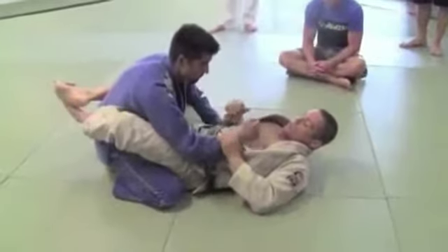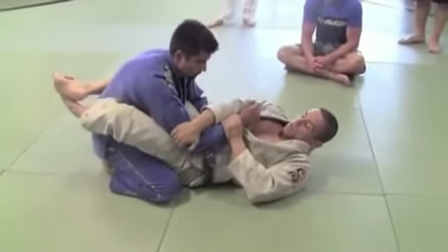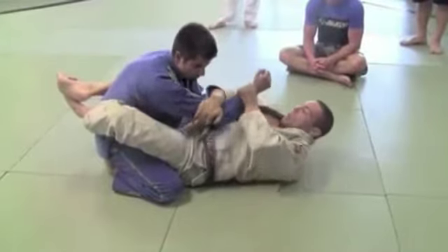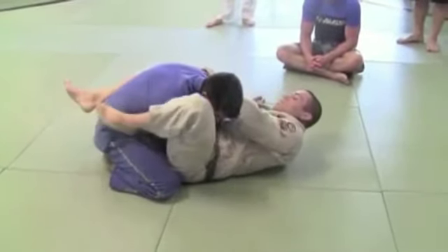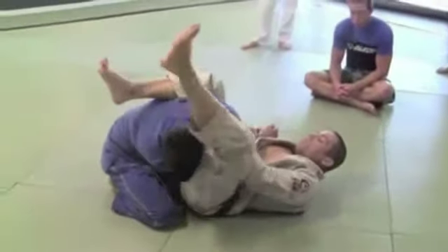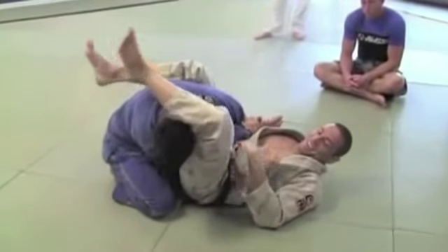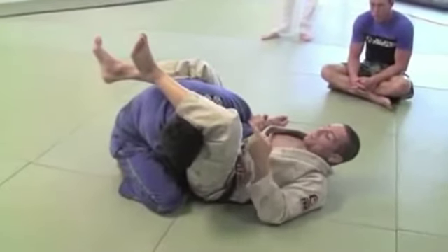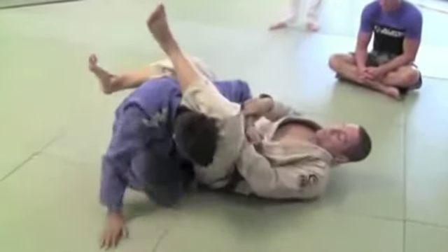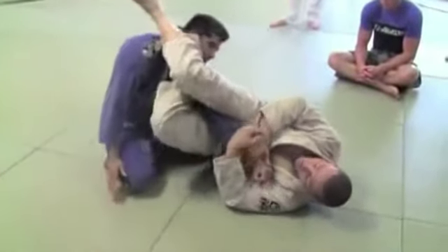The way I like to do it: secure the wrist, secure the elbow, pull across, pull the guy's shoulder, climb, climb, then I go here and I finish. He's popping up — now this guy goes and pulls his arm out. As soon as he pulls his arm out, I'm turning my chin in and I get the other leg open.